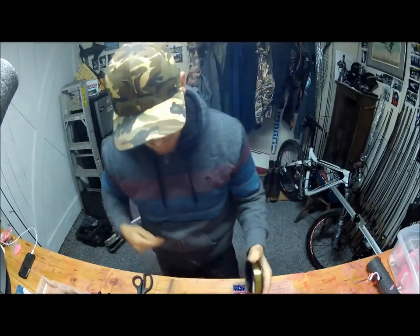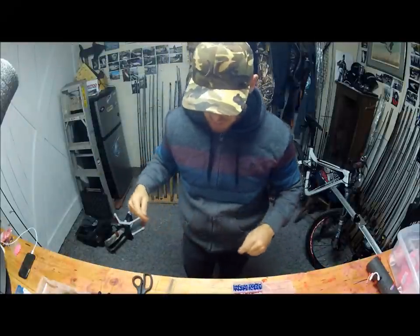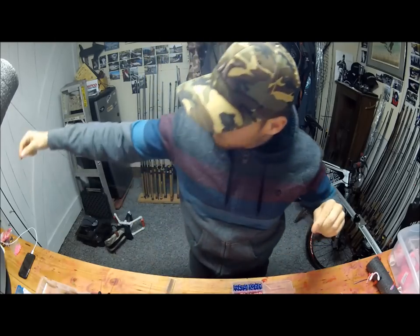Let's start with a leader. I use 12 pound P-Line CXX Premium — it's pretty strong. Big fish; you don't want to get owned in a log jam. I'd probably go to 15 pound if you're really chasing a big boy.